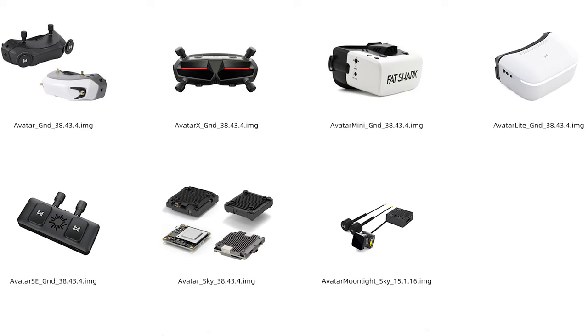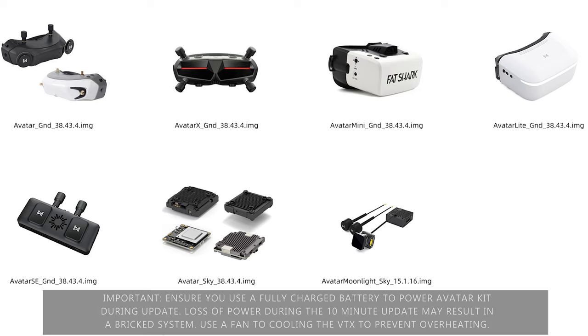Now we'll move on to the firmware update for the VTX. Make sure you have a fully charged battery in your craft at all times for this update to complete properly. Also make sure you've got it under a fan because the VTX will start to get hot — you don't want it to overheat during this process. Loss of power during the 10 minutes may result in a bricked system, so make sure you use a fan to cool the VTX and prevent overheating.